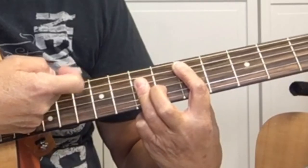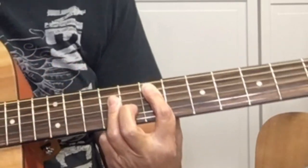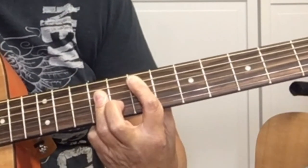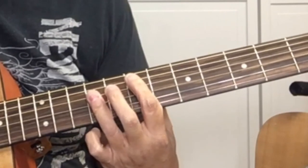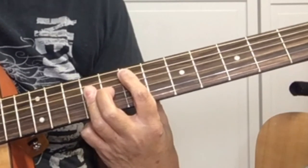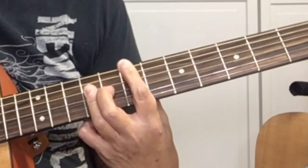Then we're going to play the E. We played the D, A, E open — now we're playing the D, A, E up the neck. Take this D shape and just move it up two frets and now you're playing the E. To play it country style, it's the same approach as the D: five, six, five.